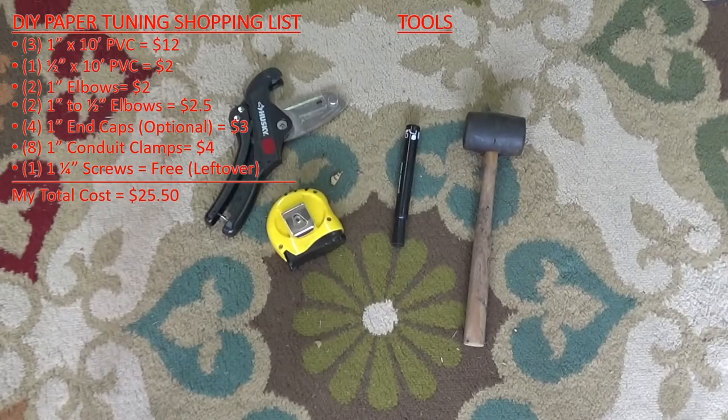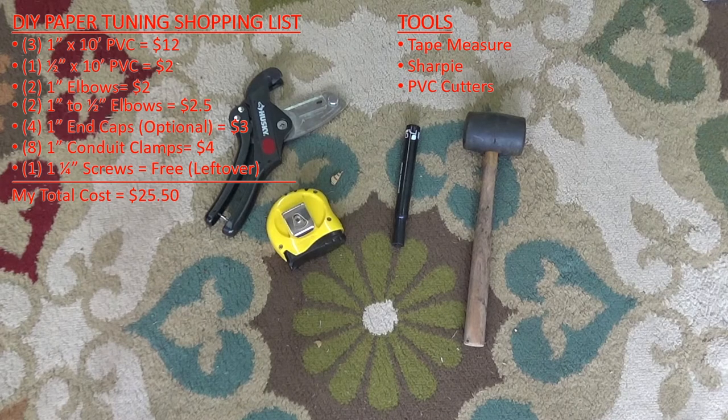The tools for this project are a tape measure and a sharpie. You're also going to need something to cut the PVC with — here I have some Husky PVC cutters. You can use a chop saw, circular saw, or even a plain old hacksaw. I also have a rubber mallet.